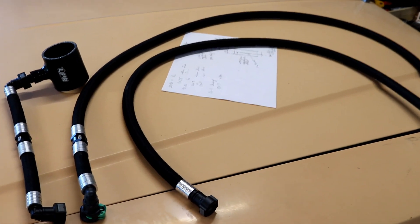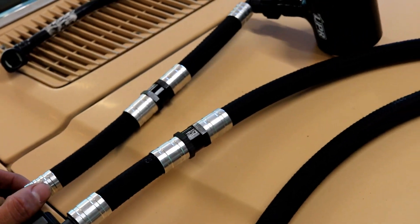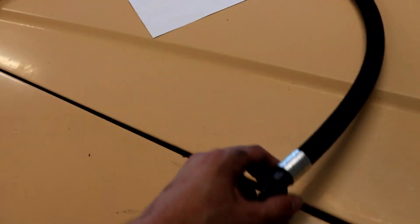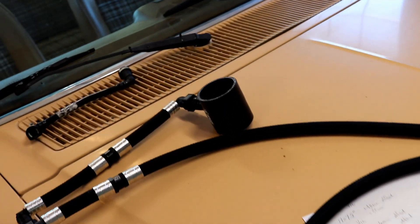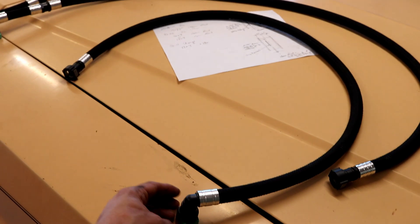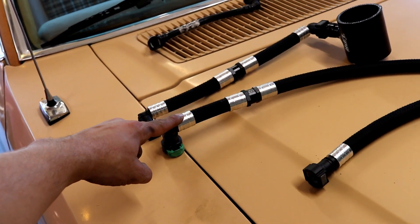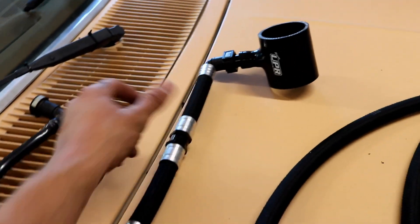The kit comes with three hoses because there are three valves on the catch can. The instructions mention that the check valve should always flow away from the catch can. Two of the hoses have check valves and two are similar length. The one that goes from the dirty side to the catch can does not need a check valve, so that has to be the second longest hose. This one hooks up to the other side of the PCV — we remove the stock piece into the catch can — and then this one goes to the turbo inlet.